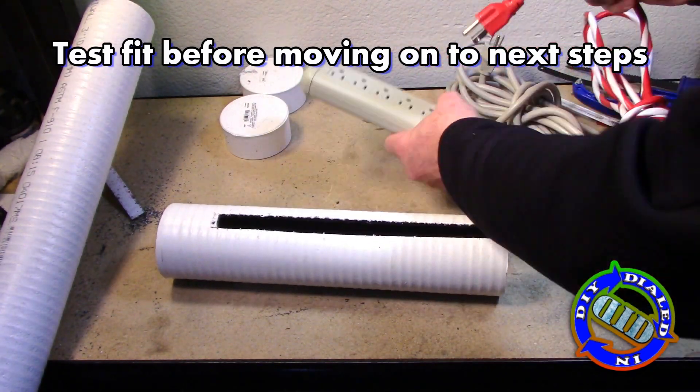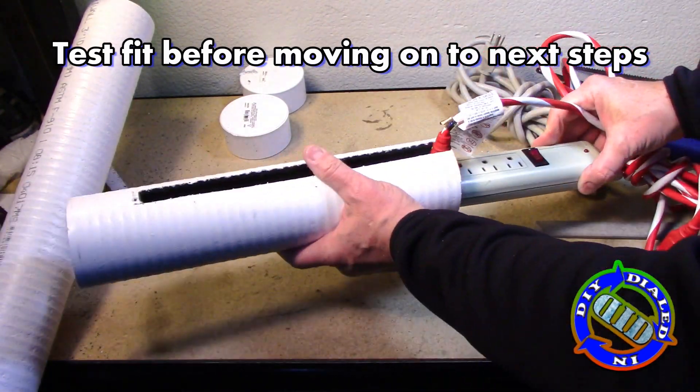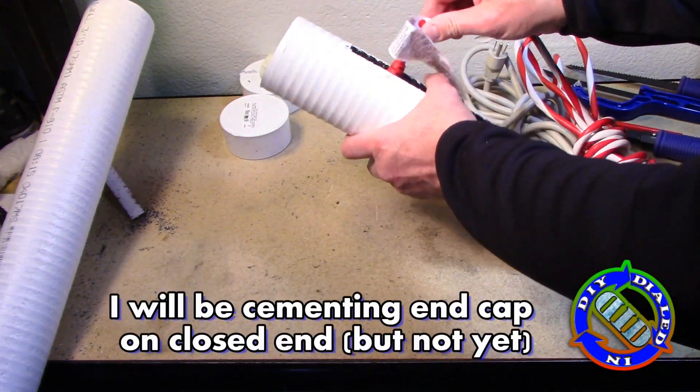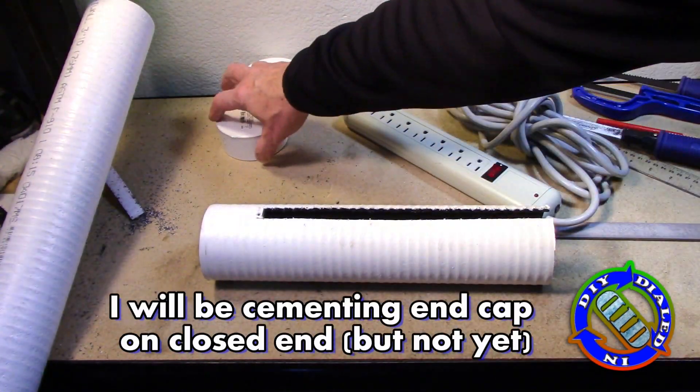There are two parts to a test fit before moving along. One is making sure that it fits inside the tube, and the other is making sure that if you pull on the cord, it is not able to be pulled out of the socket.